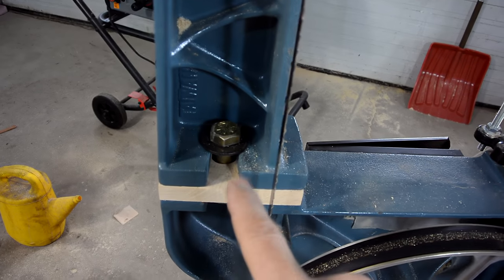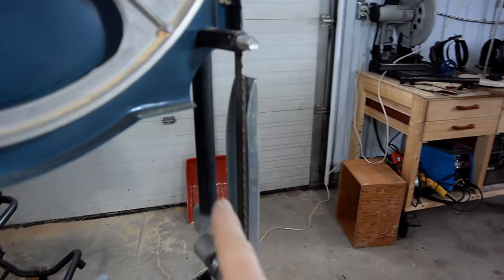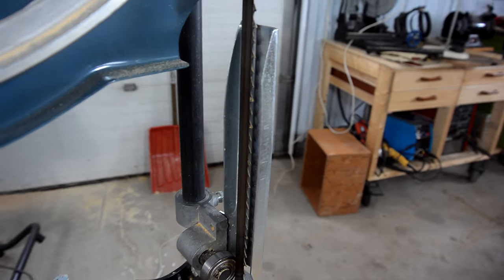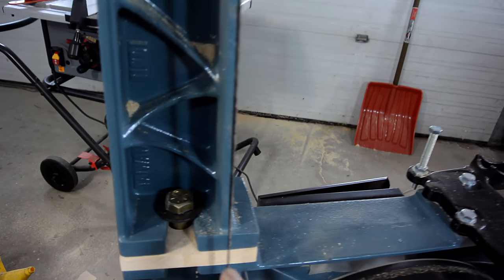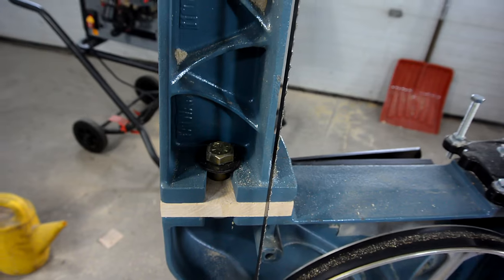That was more fiddly to get right than I anticipated. On the plus side, if you have a bandsaw where the guide column doesn't move entirely parallel to the blade, you can adjust that out just by moving that part around a little bit — but only if there are no alignment pins, which I don't have anymore.